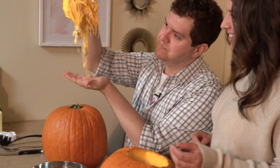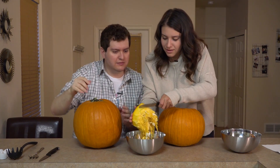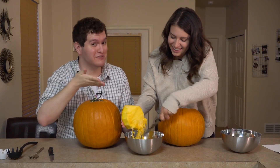Oh, my gosh, look at all those beautiful seeds. Yummy. Let's just put this right here. This is why Alexa's the pumpkin carving expert. I'm gonna just follow her lead.